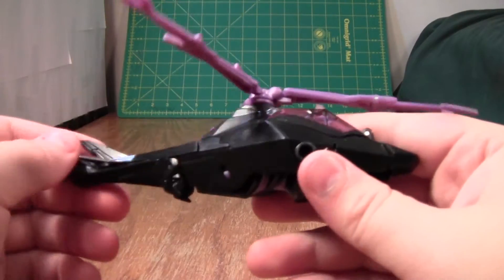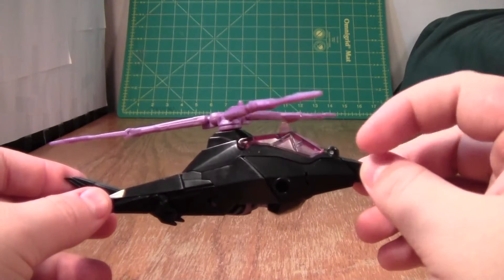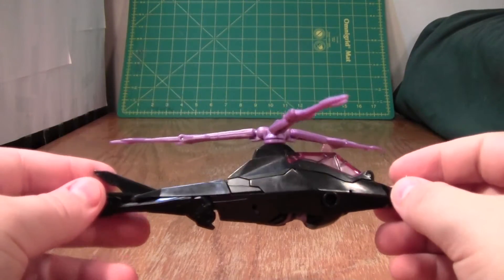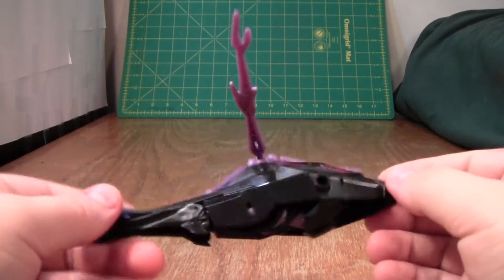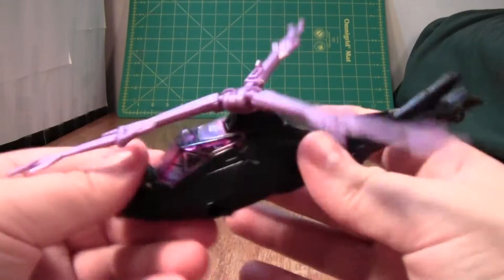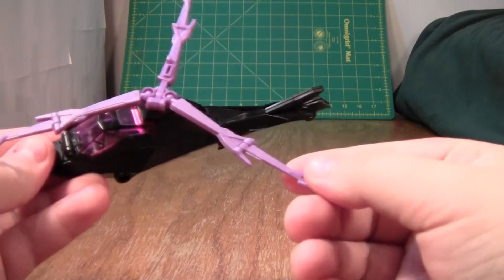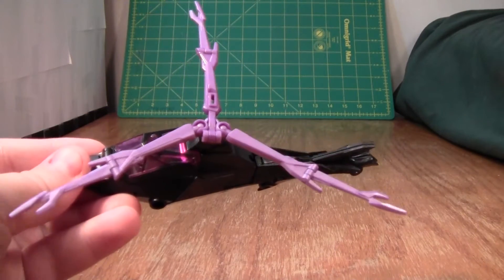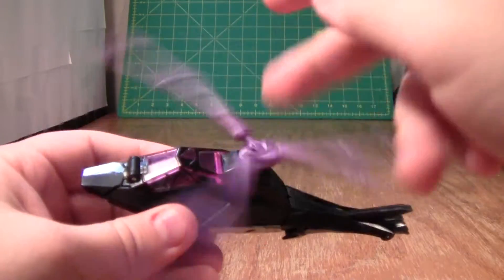She does have quite a few panel lines on her, but I think they actually kind of work, because if I saw this helicopter in real life and saw the panel lines, I'd think, oh yeah, looks like a helicopter — neat. I do like the general design of the helicopter and the rotors. At first I was a little bit miffed by the leg design of the rotors, but considering what they have to do, I actually don't mind it so much. And I really like how they spin.